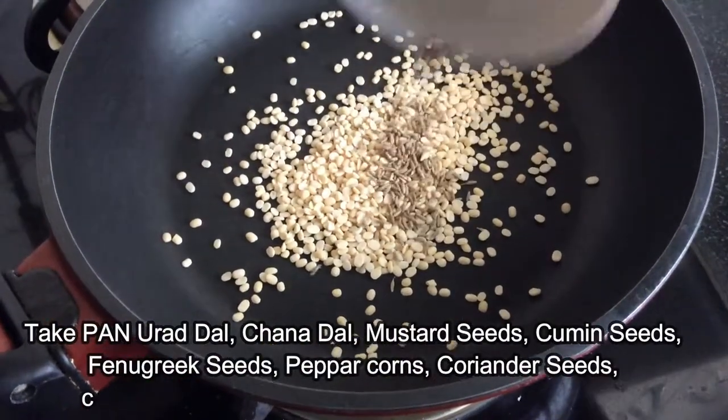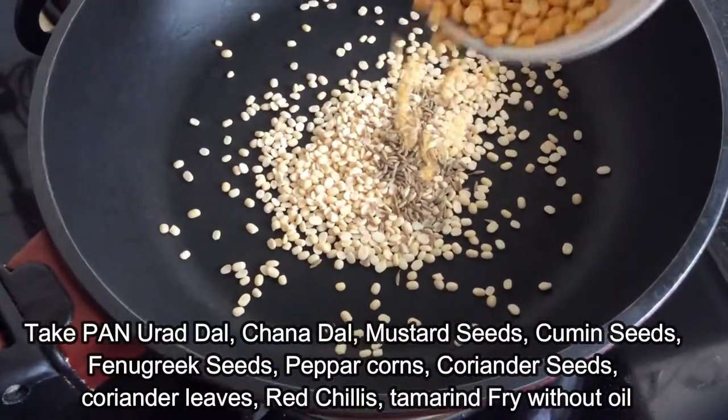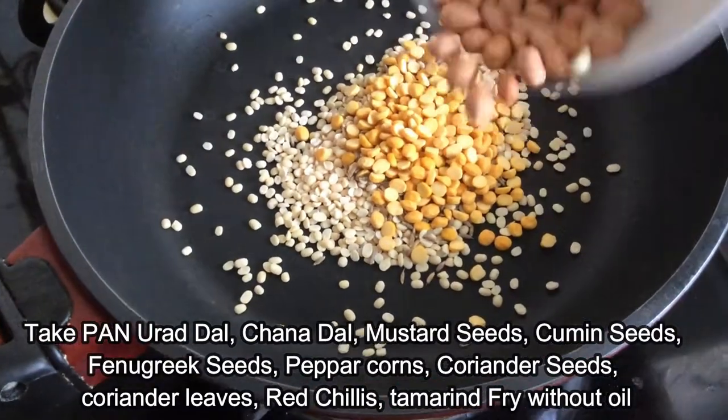Take a pan, add urad dal, chenna dal, mustard seeds, cumin seeds, fenugreek seeds, pepper corns, coriander seeds, coriander leaves, curry leaves, and tamarind. Fry without oil.